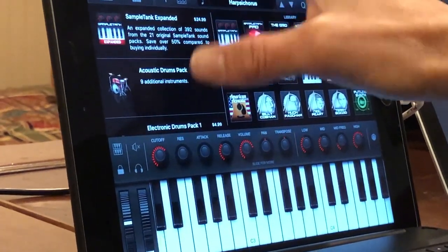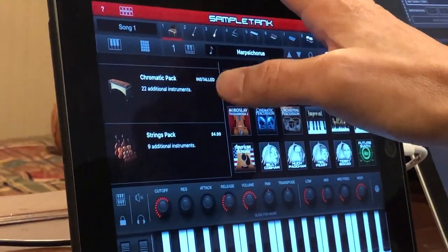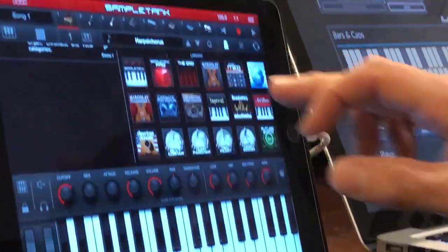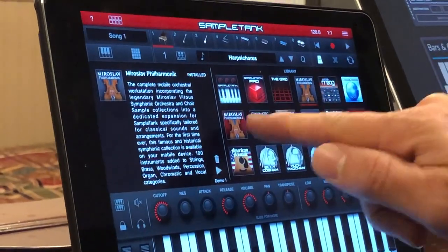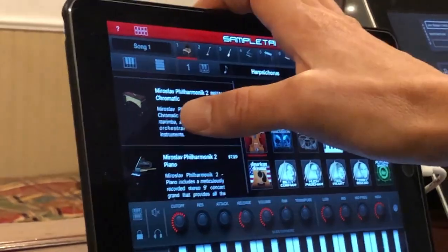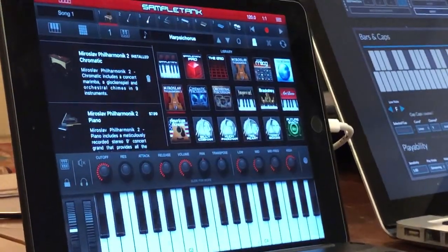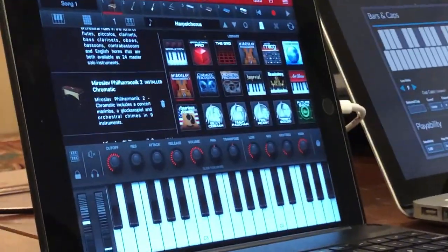What I wanted to get started was SampleTank — I bought the basic version, then scrolled down to look for some libraries. There's a chromatic pack with 22 additional mallet instruments — I went ahead and installed that. I also purchased the Miroslav Philharmonic, a more complete set of sounds that added some mallet sounds not included in the others. I also purchased the Miroslav Philharmonic 2 — not the full version, just the chromatic section. By the time all was said and done, I purchased about $60 worth of percussion-related samples. They quickly and easily installed and worked beautifully.